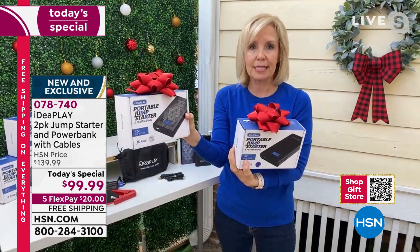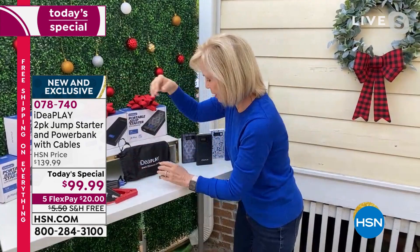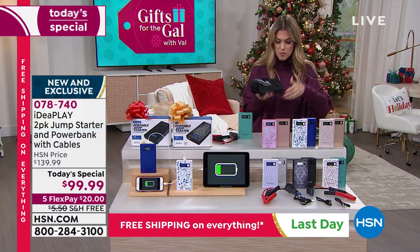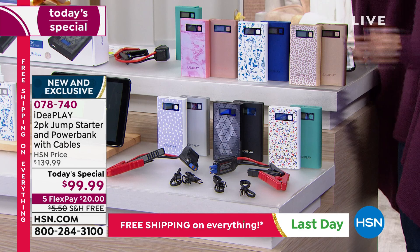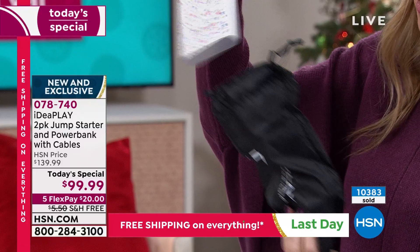Double of everything - two jump starters, each with mini jumper cables, two charging cables for your devices, and two pouches. This is what it's like in your glove box or trunk - everything in the pouch, weighing nine ounces. You take it out and this is the power to jump start your dead car battery, motorcycle battery, boat battery. You've got your little cables, and the on button on the side - it automatically shows 100% on the digital display.